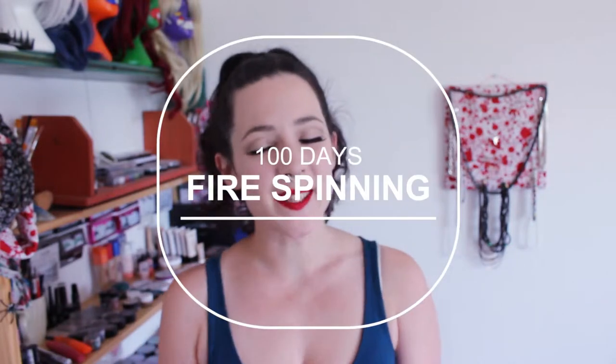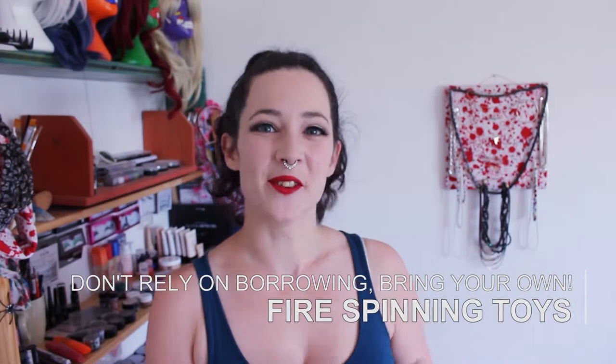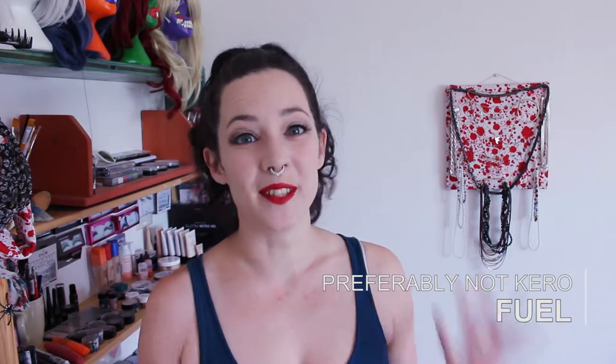It's 100 days till the man burns and today we're talking about what to bring in your fire spinning kit, because fire spinning at Burning Man is so much fun so you'll want to be prepared and have everything you need. First up, obviously you will need your fire spinning toys. It's much more fun to just be able to spin whenever your heart desires, and if you want to be lighting them up you will need some fuel.